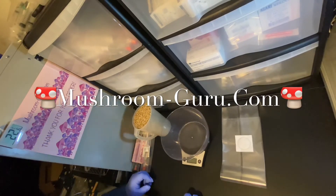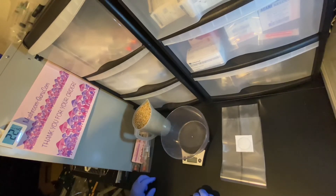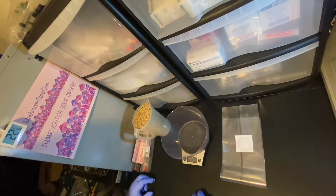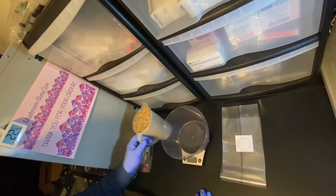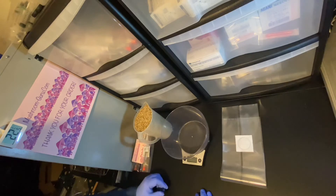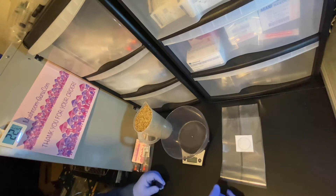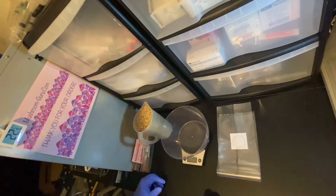Welcome to Mushroom Guru. Today I'm going to talk you through the easiest way to make your own spawn. A lot of people out there prefer to soak their grain for 8 to 24 hours before putting it in the bag to sterilize it. We do none of that — we like to keep things simple, and this way is very effective. We never had any issues.